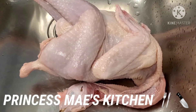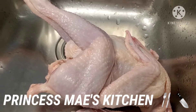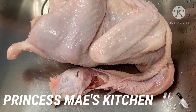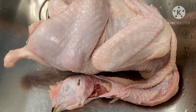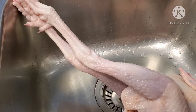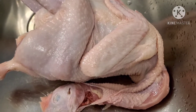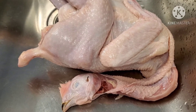Hi guys, it's Mae here. Welcome to my channel and welcome to Cooking 101. For today's dish, we're going to make some soup out of this native chicken. I got this chicken the other day at TNT Supermarket. This will be a good soup for today — it's my dad's 40th death anniversary, and this is one of his favorite soups. I'm going to cook it with papaya.